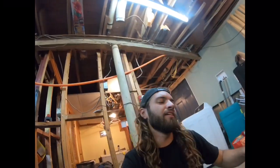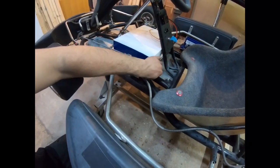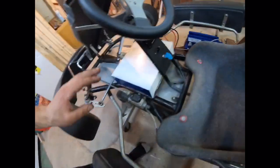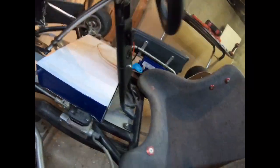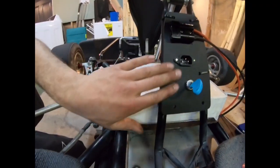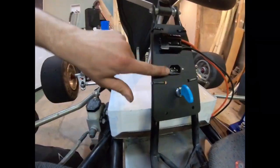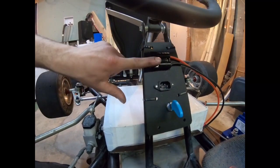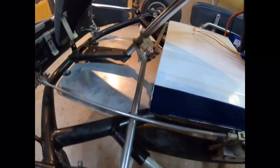If you guys are sticking with the program, you would have seen last episode I made this bottom tray to hold the battery and the speed control. I got ahead of myself a little bit off camera — I finished bending all the tabs up, so that's taken care of. I also made this little dashboard. It's got a little key, that's the charging port for the battery, and that's the main plug. Everything fits and we've got clearance.